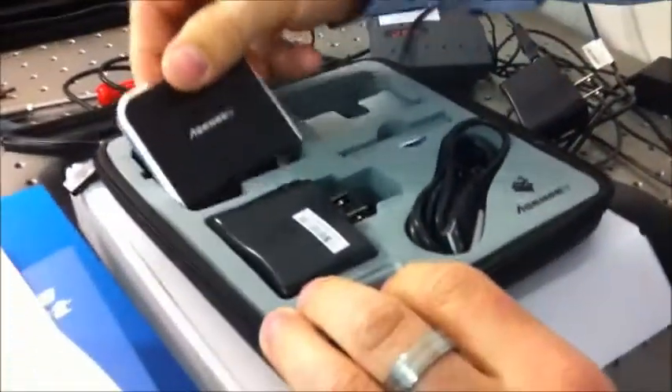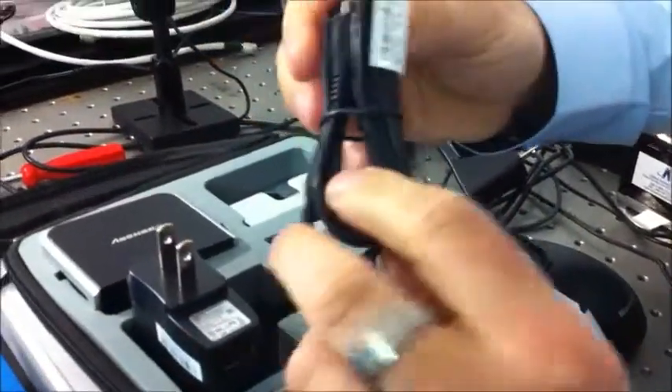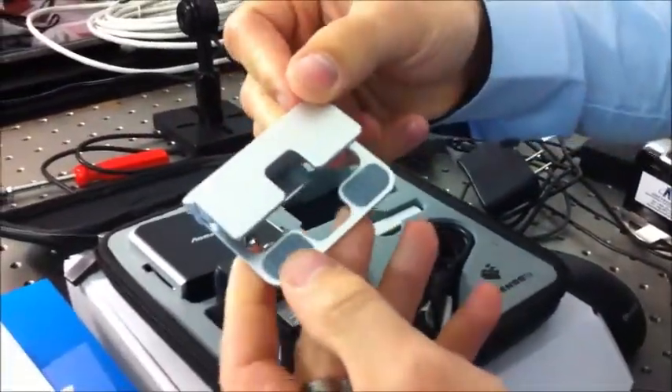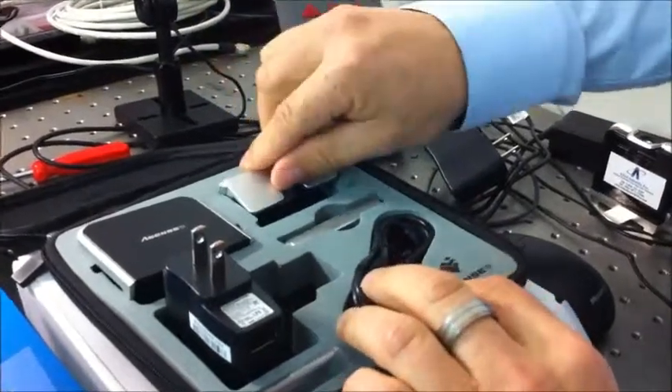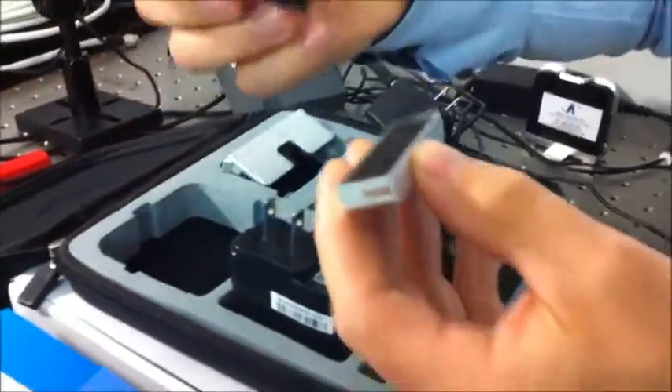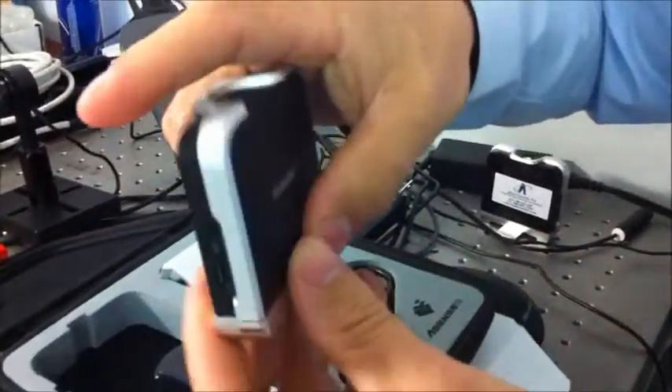You will get the power supply, which is USB, and the clip-on for the iPhone, iPad, or iPod touch, and also the feet to attach to the spectrometer at the bottom, like this.